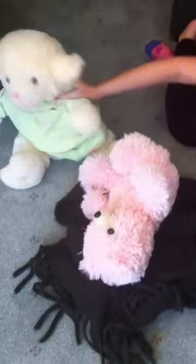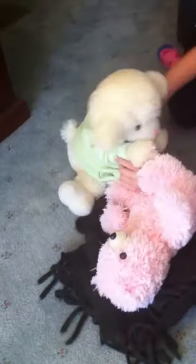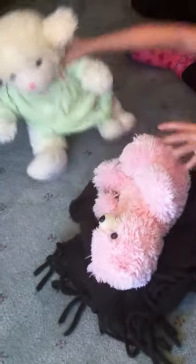Number six: put your teddy on a leash. Number seven: sell your teddy on eBay. Take a picture of it now.